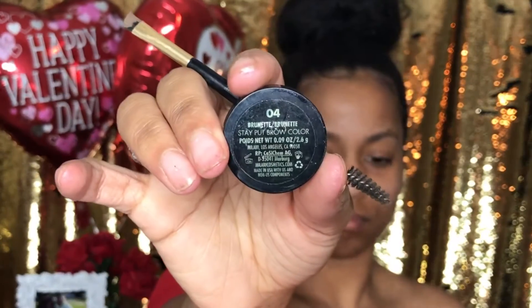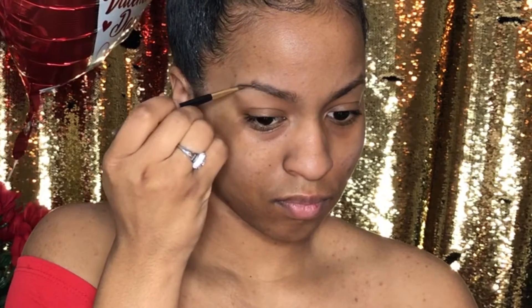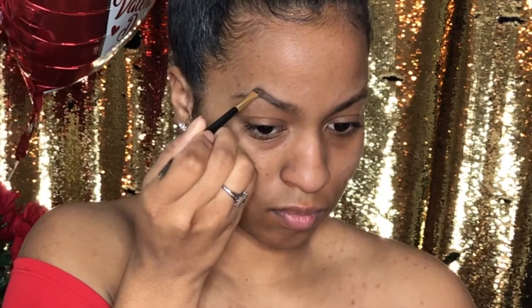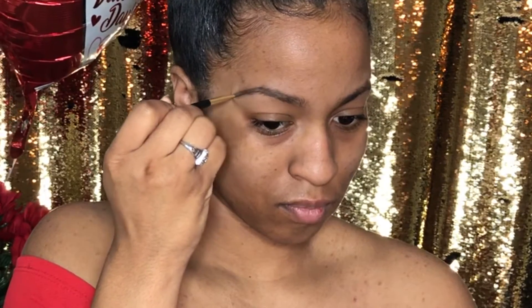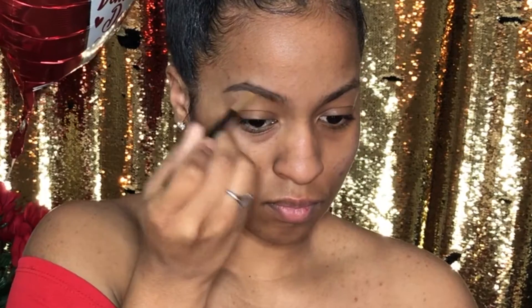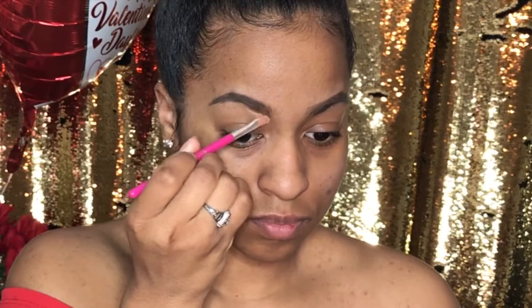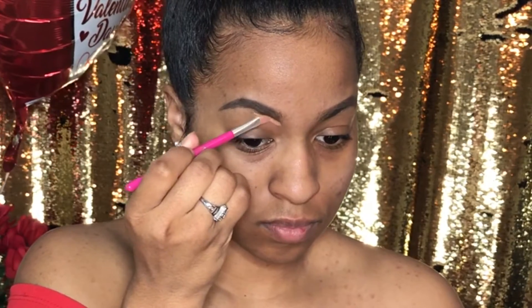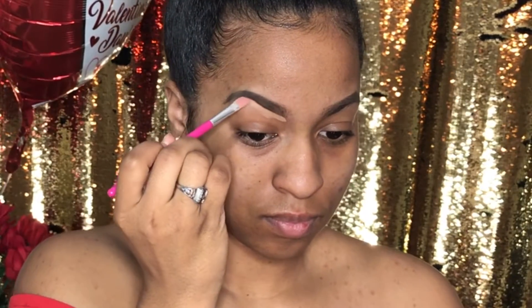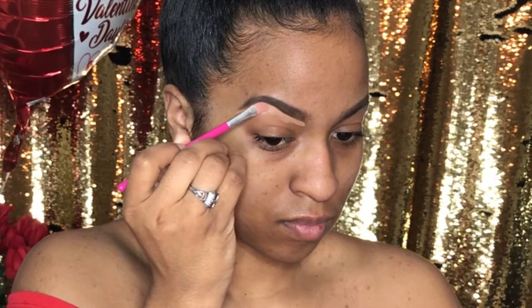Now I'm brushing up my eyebrows with this spoolie and I'm going to be filling in my brows using Milani's Dip Brow in the shade Brunette. You want to go ahead and start at your arch whenever you're filling in your brows, and then you're going to just drag it straight out, very lightly, because I want my brows to be as natural as possible for this look. Now I'm going to be using Pro Concealer in the shade Cool Tan to clean up my brow following along the line — and I'm going to do the top as well.